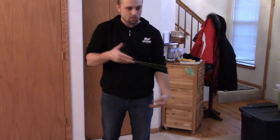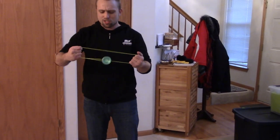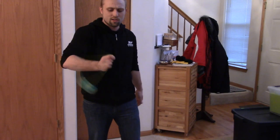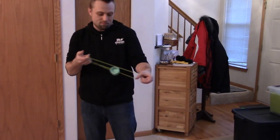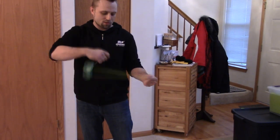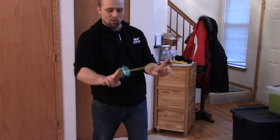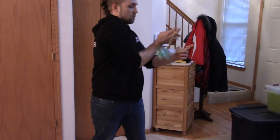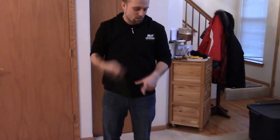There goes the Diffy Yo-Yo Concave bearing. The center track is what it came with — I bet if I'd just thin-lubed it it would've been fine, but I didn't have any thin lube so I just swapped it out. It's playing very good. It's good for off-axis stuff — good for pretty much anything. Like I said, it's a well-rounded 1A yo-yo.